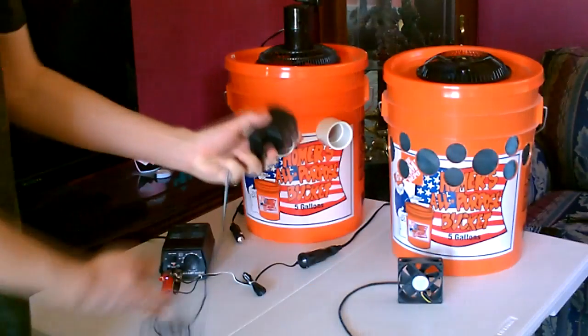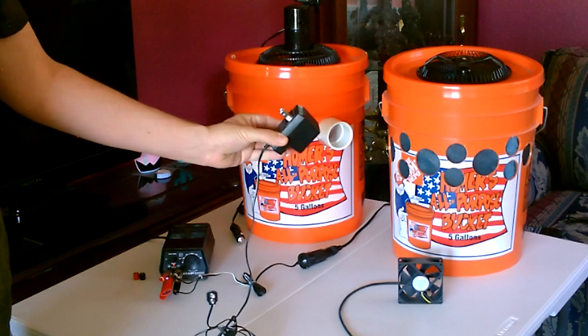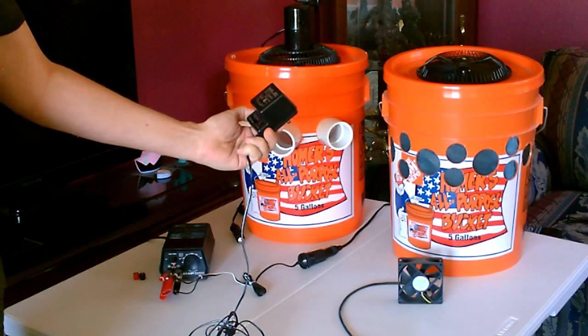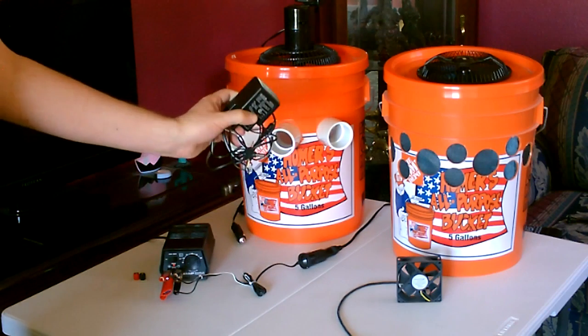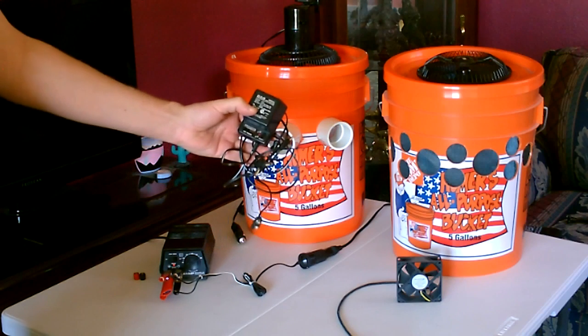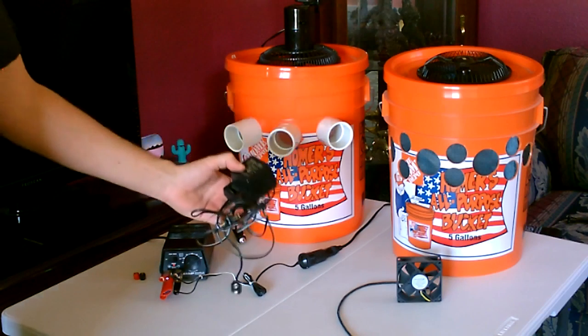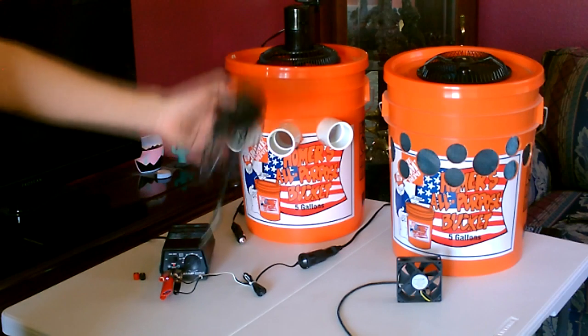Just for reference, this is similar to one of these smaller wall-mounted universal non-regulated adapters. I'm only showing this one to show you that these wall-mounted ones are not very good. It doesn't put out the power to run the fans, and the voltages they say are never right because it's not regulated — so like 12 volts will really put out 18, and 7.5 puts out like 13.